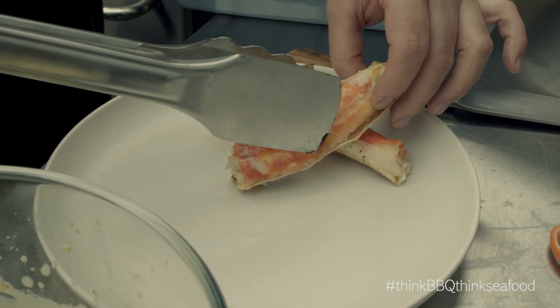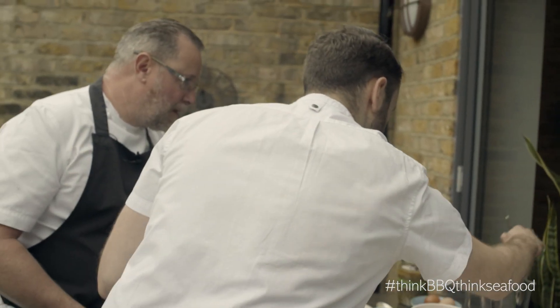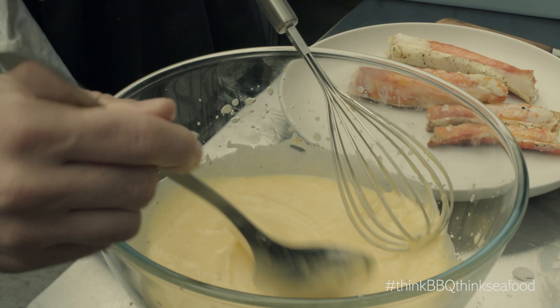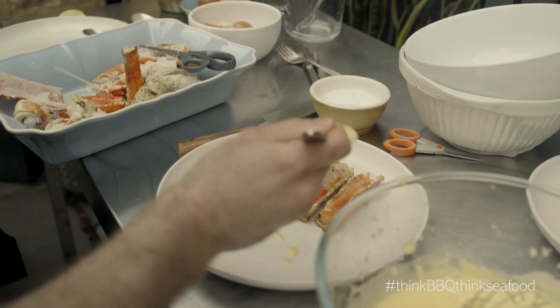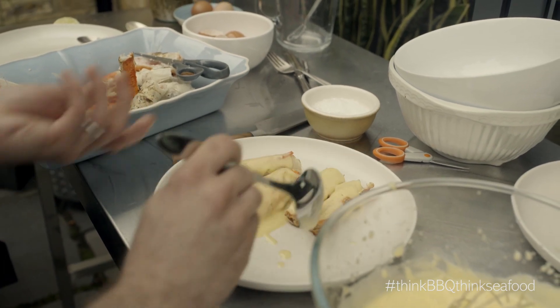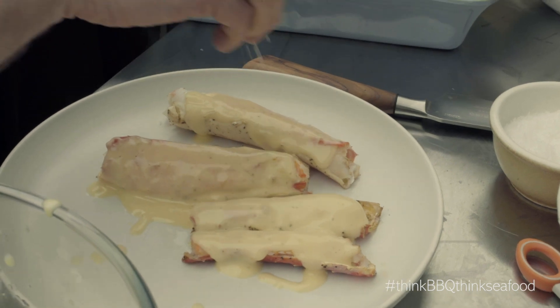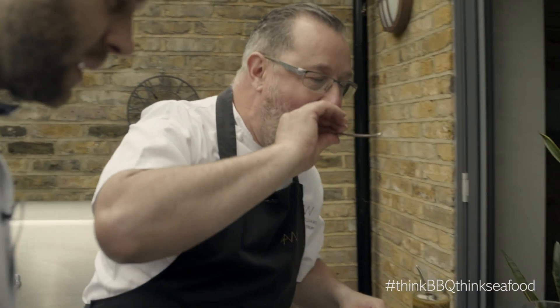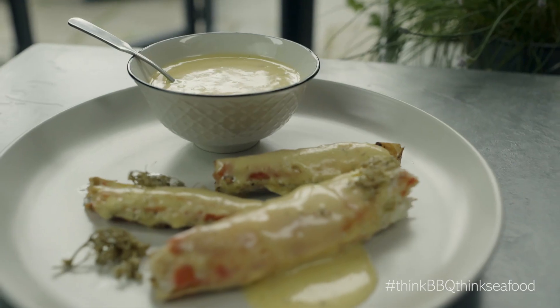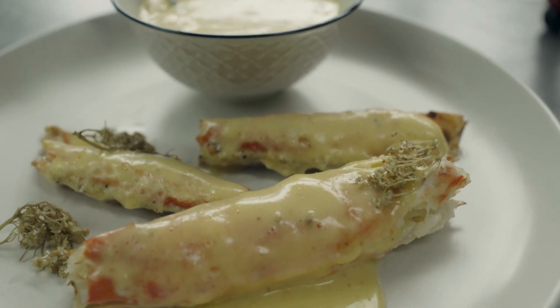Look at that. Just spread them out a little bit. A nice generous spoon — we're literally just going to layer it over. And the beauty is, because they're in the half shell, you can just pick a shell up and take a fork. Just have a nice sprinkling of sea salt. That's amazing — so simple.